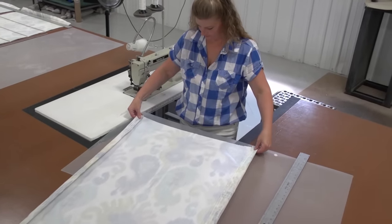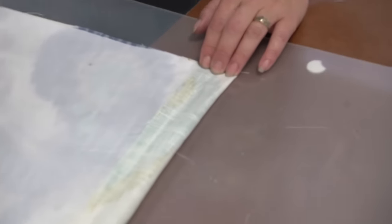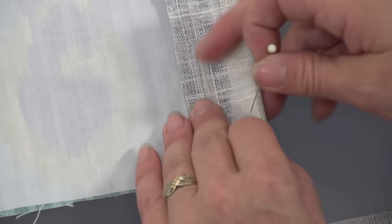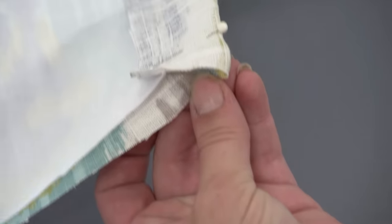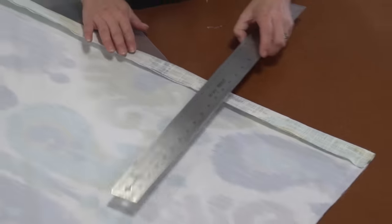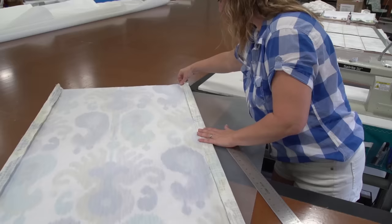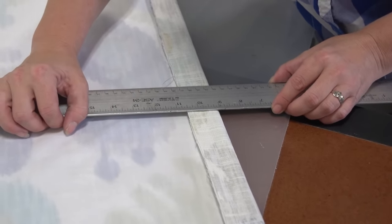Anja is now working from the top of the Roman shade, ensuring the lining is centered along the back side of the fabric. She'll measure the edges to be sure they're equal from left to right and pin them in position along the top edge. She's measuring at several locations, placing pins to secure the fabric as she positions each dowel at its appropriate location, making sure the fold is right where it should be. Once you're happy with where the seam lies, you could iron it for a nice crease.